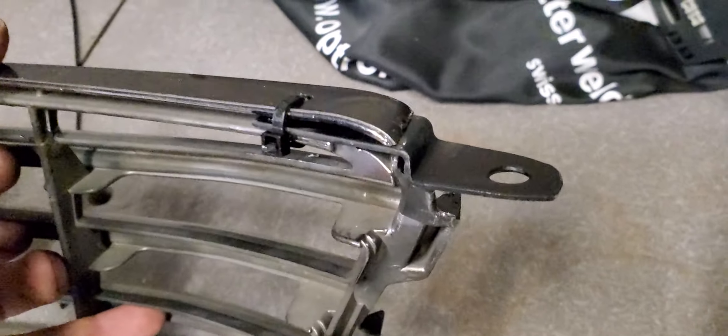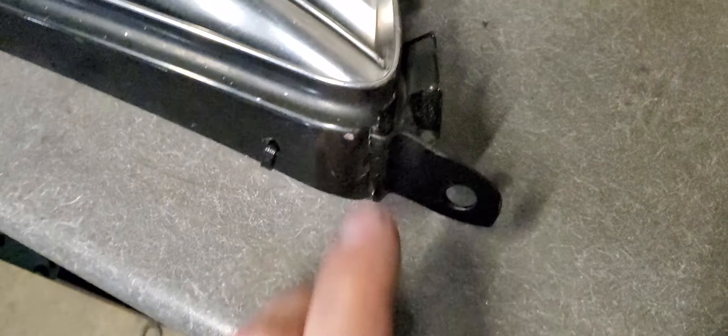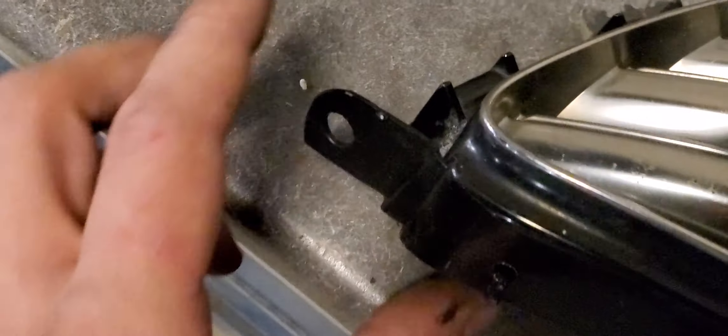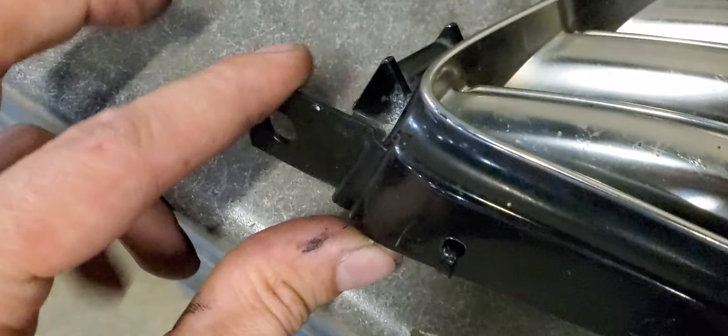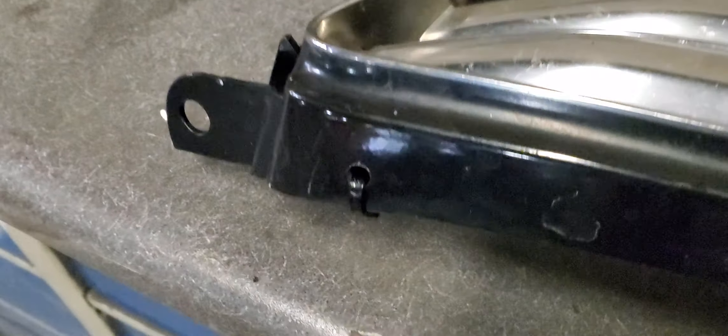And here it is finished. It looks pretty clean up here. If I painted that a little better, you probably couldn't really tell. Even with the hood closed, you're not going to notice. This doesn't move around much, so one zip tie is good enough.